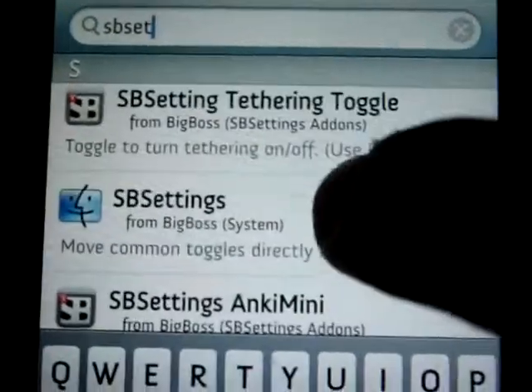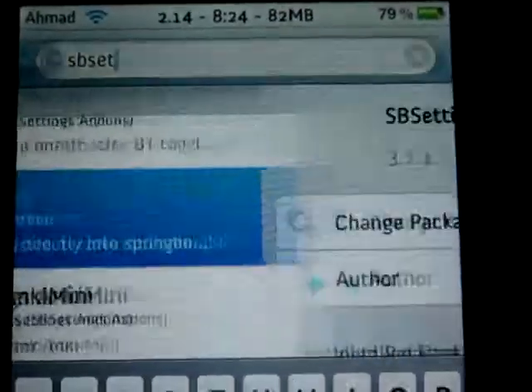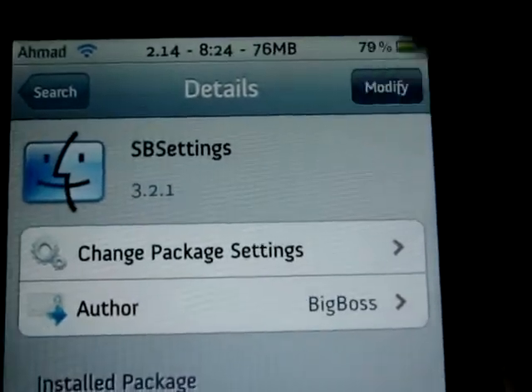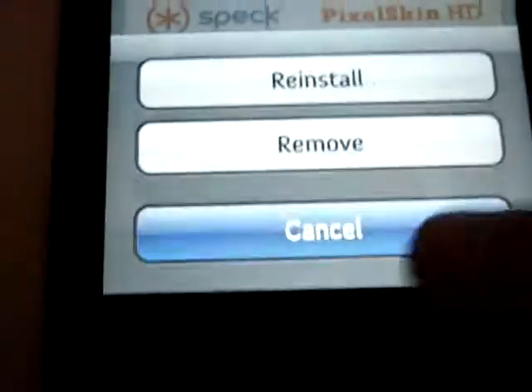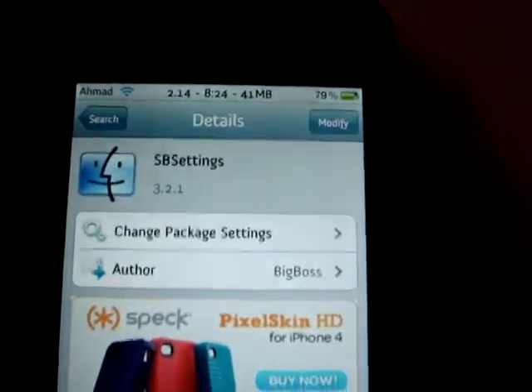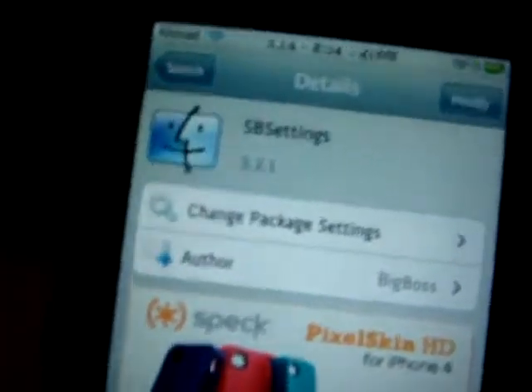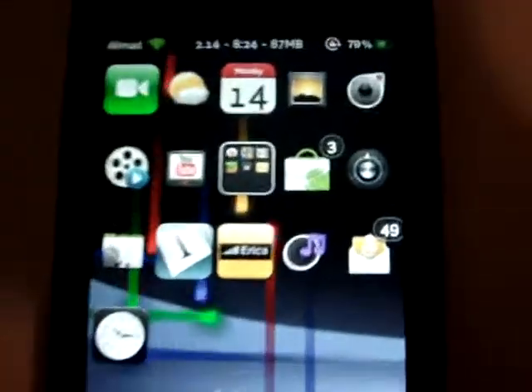It's from BigBoss, so click on it from BigBoss and click Install. I have 'Modify' because I already have it. When you install it, it should ask you to respring your iPod — do that. And that's how SP Setting works.